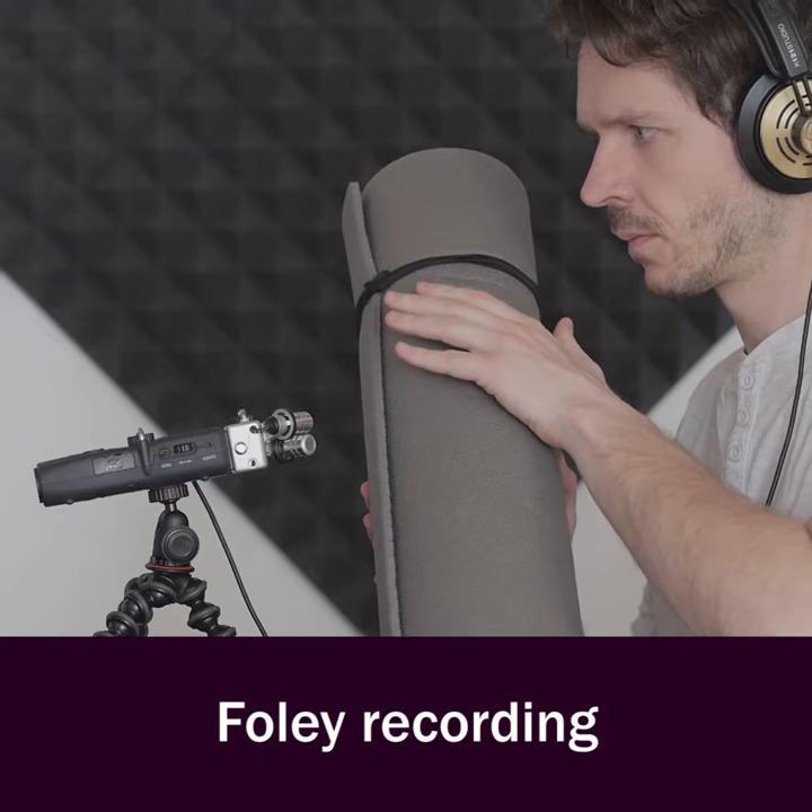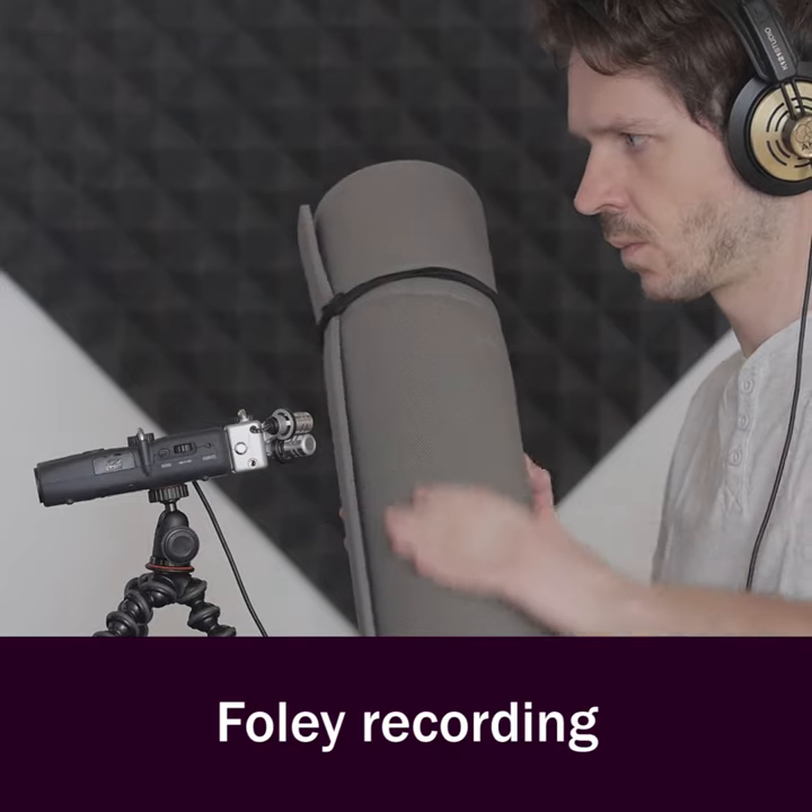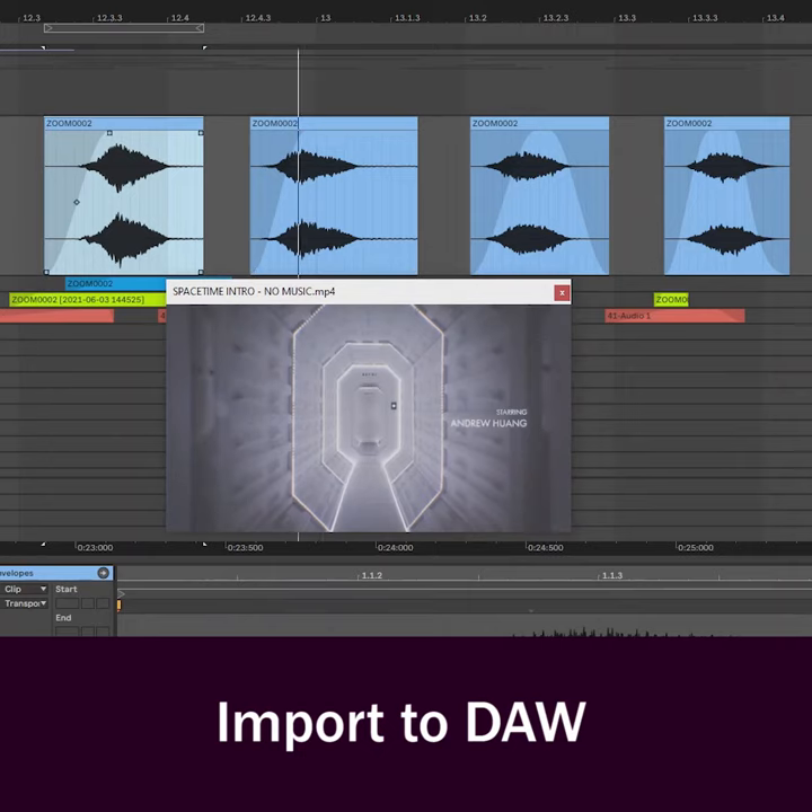Here's a short breakdown of how you can create this sound effect with a yoga mat and a plastic cup. Let's record some sliding sounds with a yoga mat and bring it into Ableton Live.